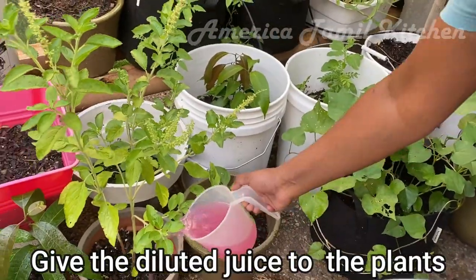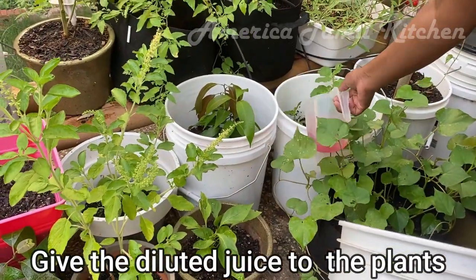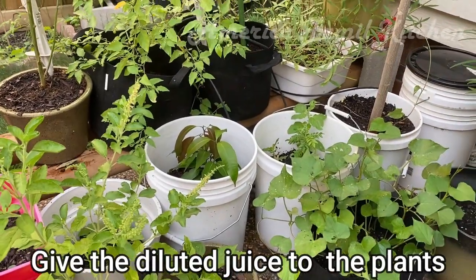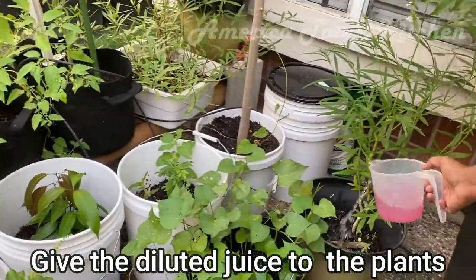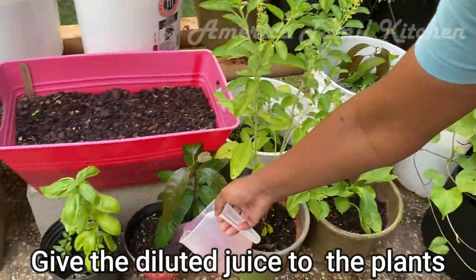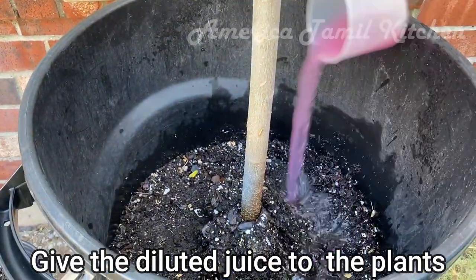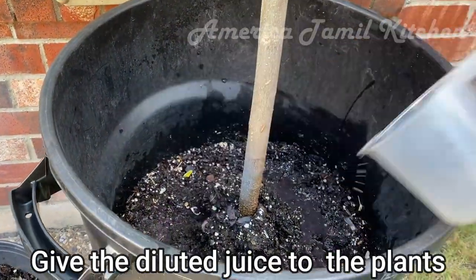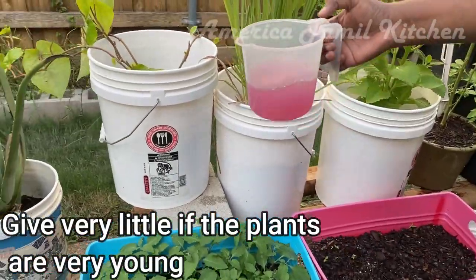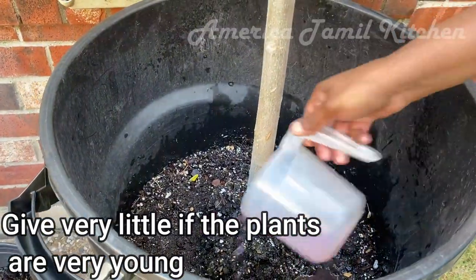From the evening, we will dilute the juice. It is good to get this juice applied in early morning. You will need to get this fertilizer applied in early morning — I will add a little bit of juice.